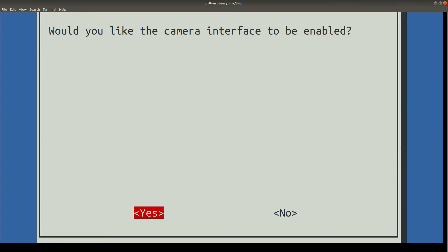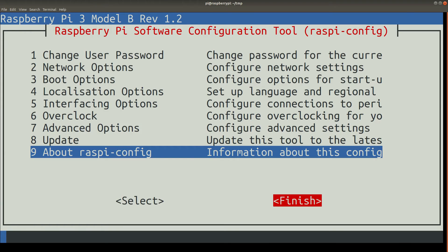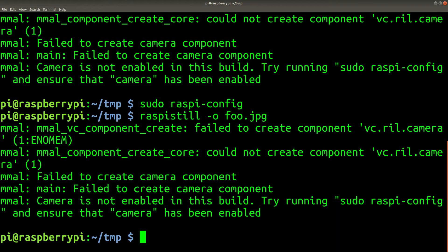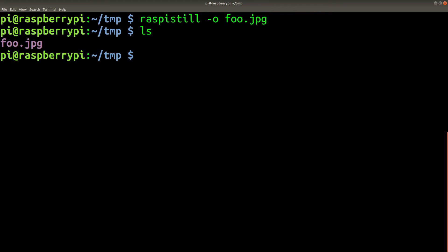Use the arrow keys to navigate to yes, then navigate down to finish. If you want the changes to take effect, select yes. Let's select no and see what happens — unsurprisingly, it still doesn't work. We need to reboot. Now we can try taking a picture again. Note that the light on the camera comes on. If you don't see any errors and an image file appears, it probably worked.